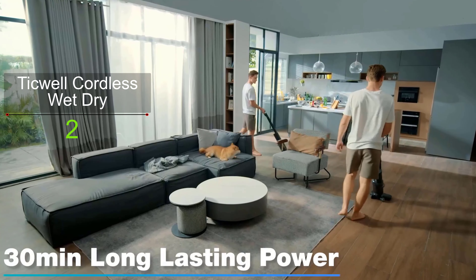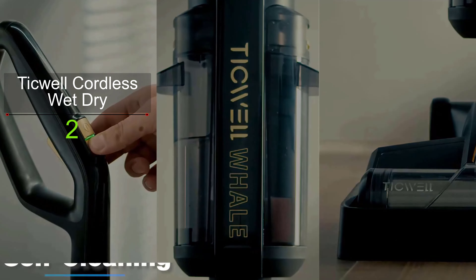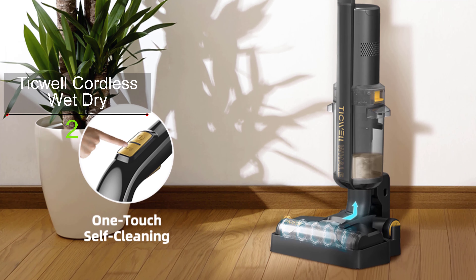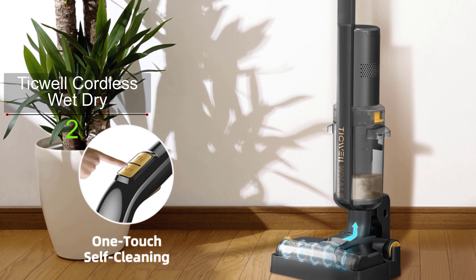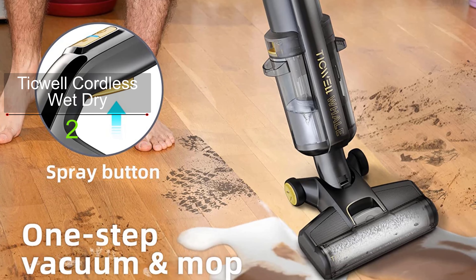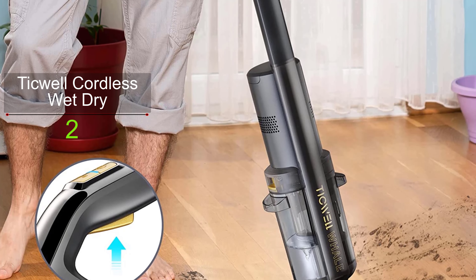This vacuum provides greater suction combined with controllable water spray, so you can suck away both wet and dry pet messes without leaving a water streak. Long battery life is another advantage of this cordless vacuum — it offers 30 minutes of non-stop runtime to cover your entire room.